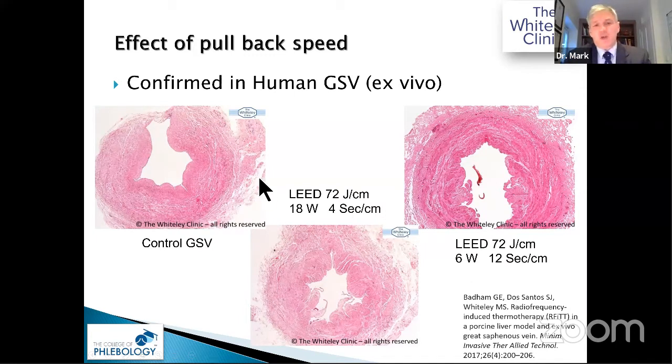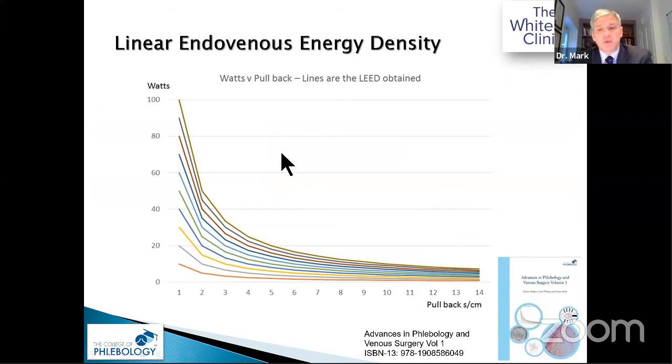So is this just theory, or does it work? We did ex vivo human great saphenous vein work. Six watts at 12 seconds per centimetre gives 72 joules per centimetre LEED, and at six watts for 12 seconds per centimetre you get death of the whole vein wall. Whereas using the company-recommended 18 watts slowed to four seconds per centimetre to achieve the same LEED only burns the intima and produces charcoalisation.